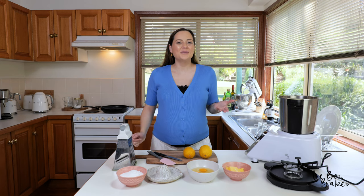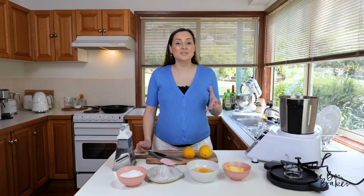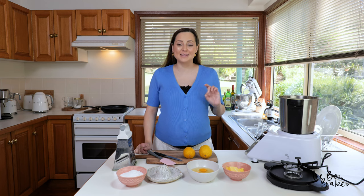Hi guys, welcome back to my channel. You're with Nicole, and if you're new here, I share lots of delicious homestyle recipes as well as baking tips and tricks.